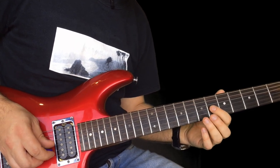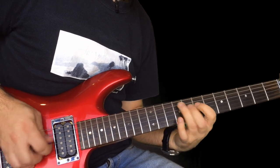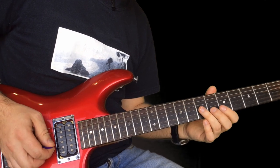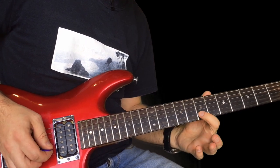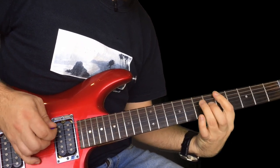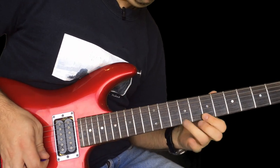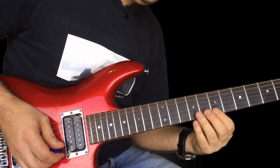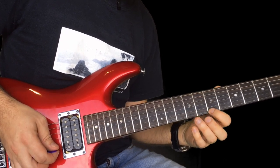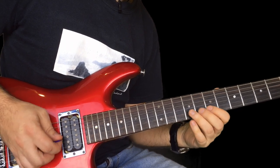And then two pull offs on the nine to seven. And then six on the G to seven. And then slide from seven to nine on the G, up to seven on the B. Then we've got some more legato lines: seven to eight to ten, seven, nine, ten.